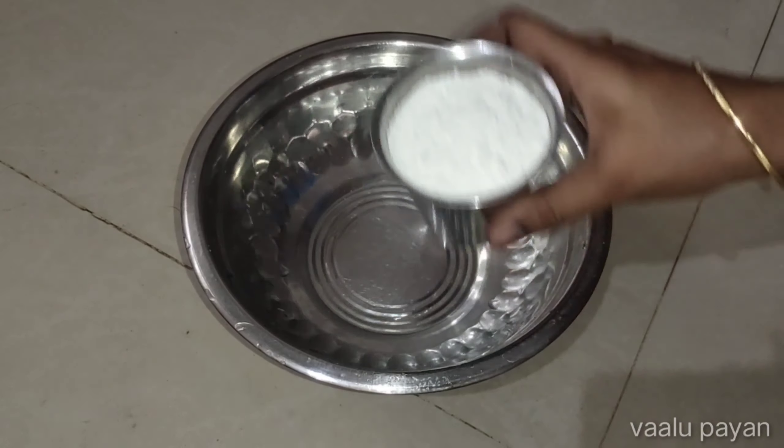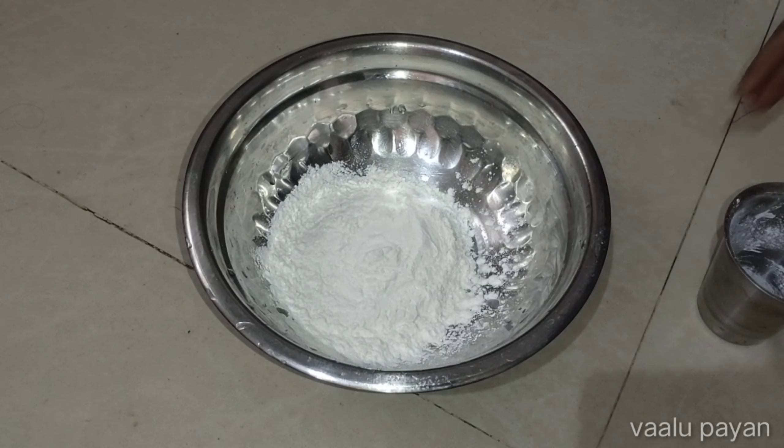Hello friends, welcome to Alupayachan channel. How can you see it in the video?